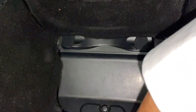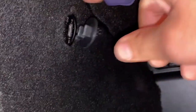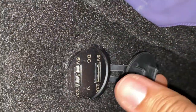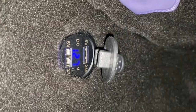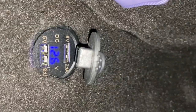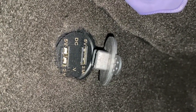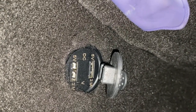Voi dite: che senso ha rivestire questo vano in moquette? Il senso è solamente uno: quello di non graffiare il casco o l'interfono quando lo andiamo a posizionare qua dentro. Altra cosa che ho applicato all'interno di questo vano è questa comodissima presa USB dotata di due prese, e all'interno troviamo anche il voltmetro, che va ad indicare i volt della batteria, quindi la tensione dell'impianto elettrico. Da precisare che questa presa carica a 2,1 A, il che ci permette di ottenere una ricarica veloce di qualsiasi dispositivo USB.